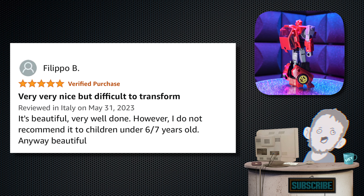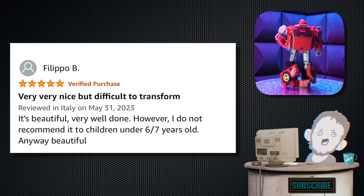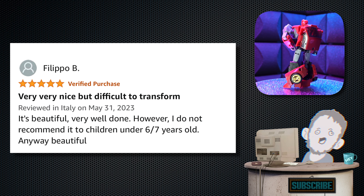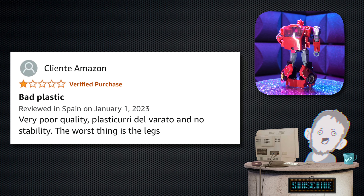Next one's from Filippo B. — five stars. Tagline: 'Very, very nice, but difficult to transform.' Review: 'It's beautiful. Very well done. However, I do not recommend it to children under six or seven years old. Anyway — beautiful.' I would tend to agree, depending on the child.